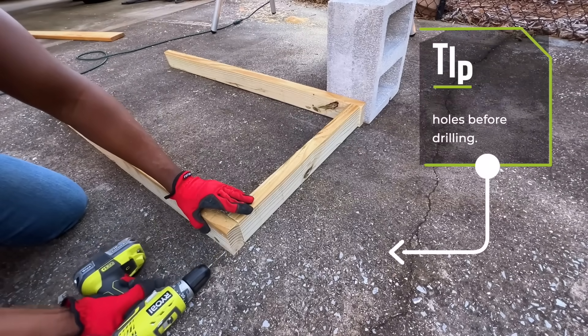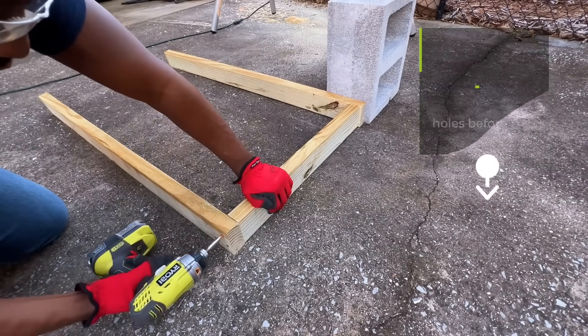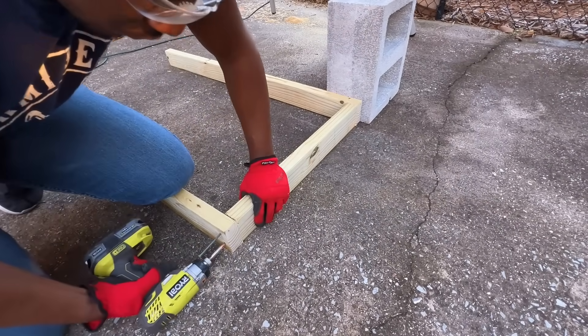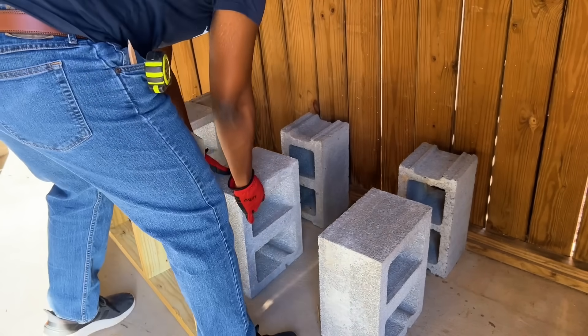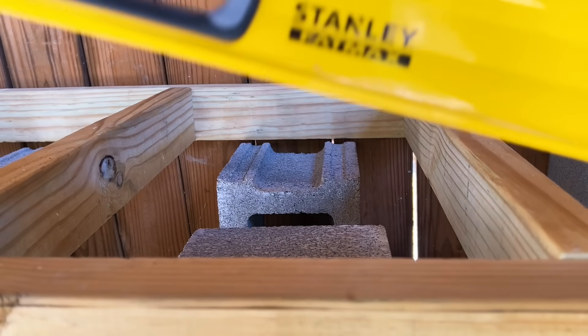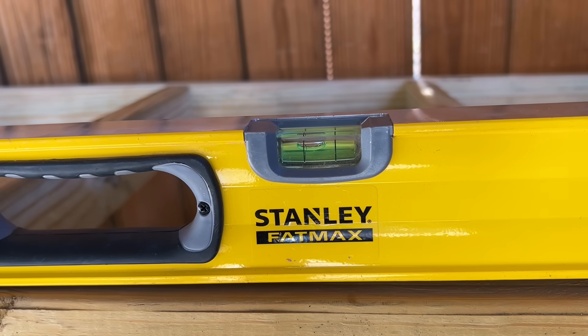When assembling my platform, I pre-drilled all my holes and then screwed in 3 inch screws that are designed to be used with pressure treated wood. Next I needed to make my wooden platform level to help prevent my rain barrels from shifting or falling over.